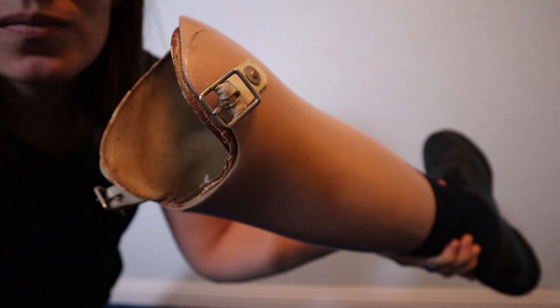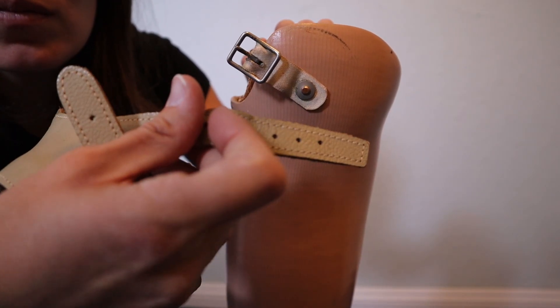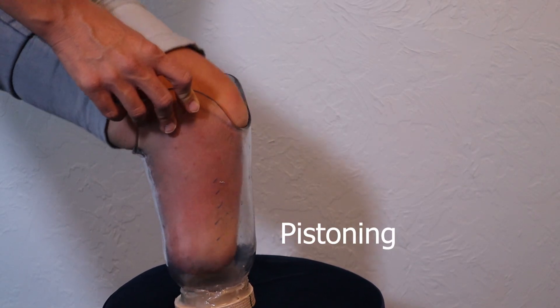How do prosthetic limbs stay on? But what do you do if you run out of duct tape? Back in the olden days, straps were used, but that's uncomfortable because not only do the straps rub your leg, but your residual limb tends to piston as you walk.